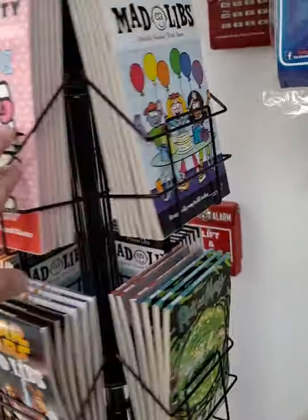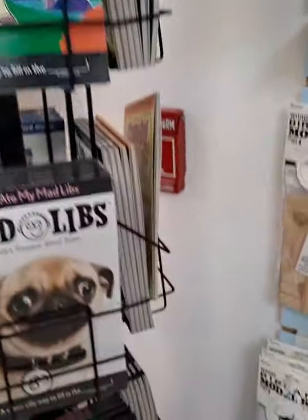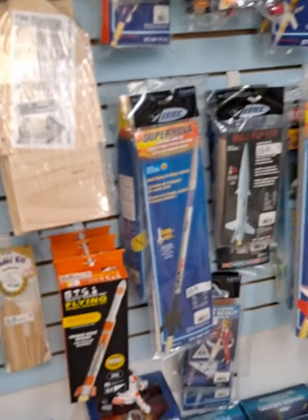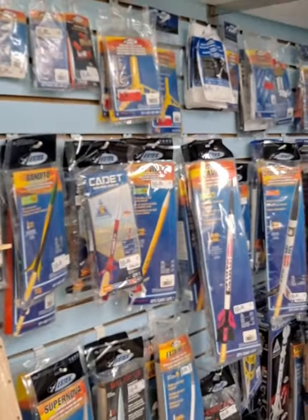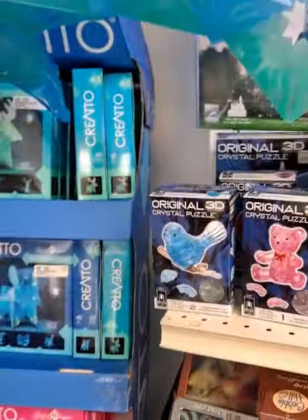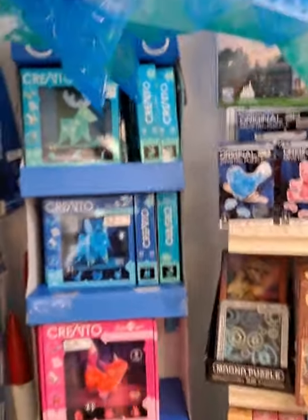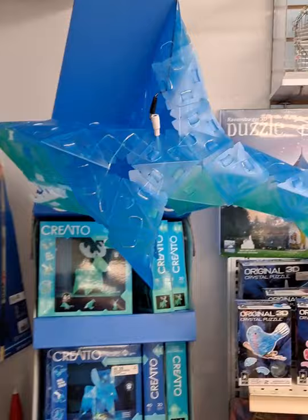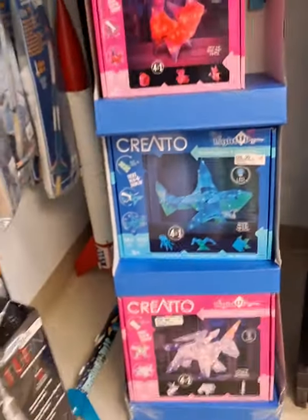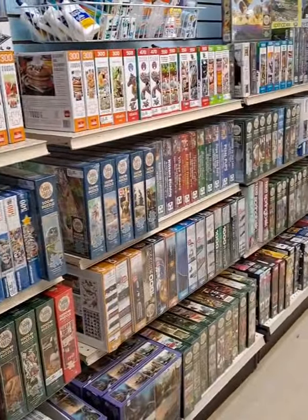Racquetball, lacrosse — over here is a brand new entire display of all different Mad Libs, all kinds of stuff. Come on down and check it out. We've got some wooden models — want to do a birdhouse with the kids? How about rockets? We've got a bunch of rockets in stock with starter kits that give you everything you need. The Creato was very popular over Christmas, and the shark — the most popular item — is back in stock.